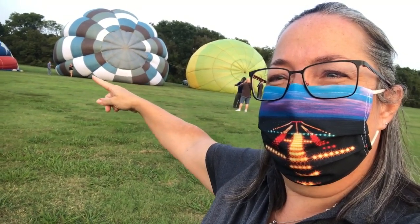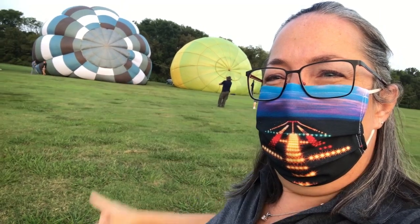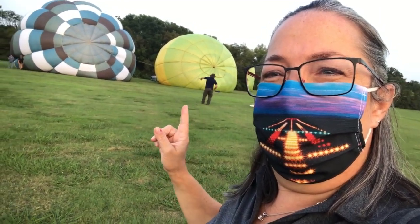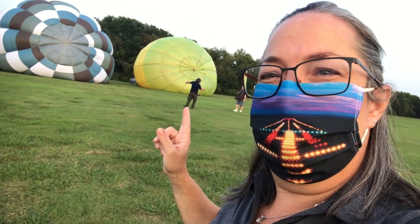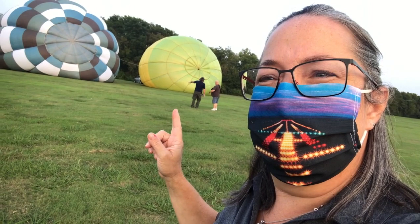This is a cold inflation — it has the fan that's pumping air into the balloon right now. He's holding onto this; he has an important job. His job is not to try to keep the balloon on the ground, but to stabilize the balloon during the inflation process.